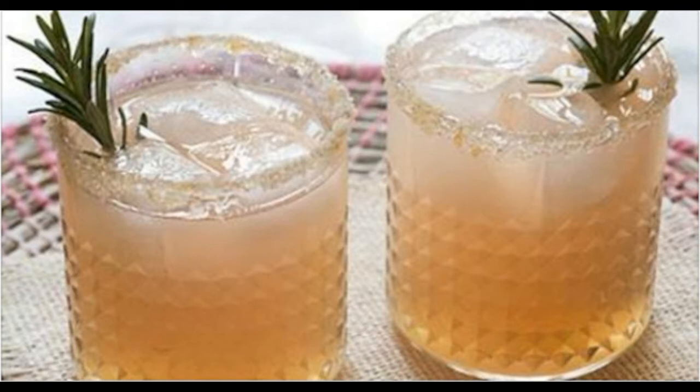Active Ingredients: half a grapefruit and rosemary. Preparation: put these active ingredients together in a glass of warm water. Consume it immediately, but make certain you consume it on an empty stomach.